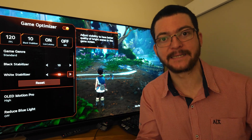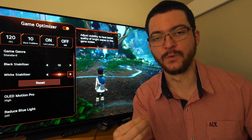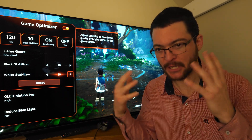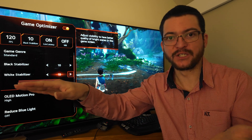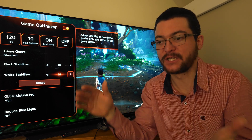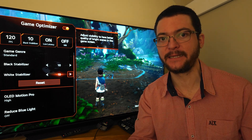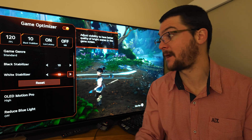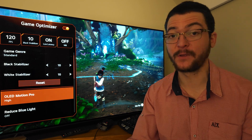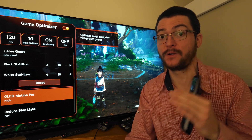I truly believe that people subconsciously avoid slow panning shots because they don't want to see that blur. They don't want to see a panning shot at all because it looks terrible without enough motion clarity. But if you start playing on a CRT, or you play with OLED Motion Pro High at 120Hz on this LG C1, you're going to start enjoying that motion clarity because you're going to be able to see better — and then you'll look for it and enjoy it a lot.